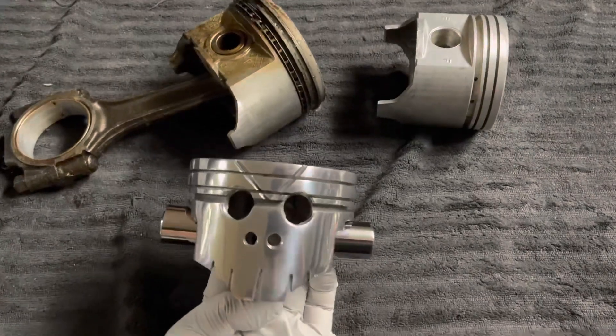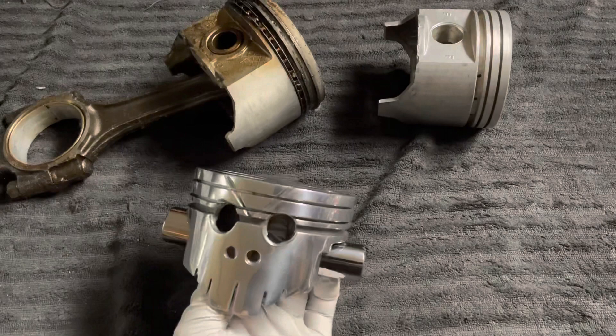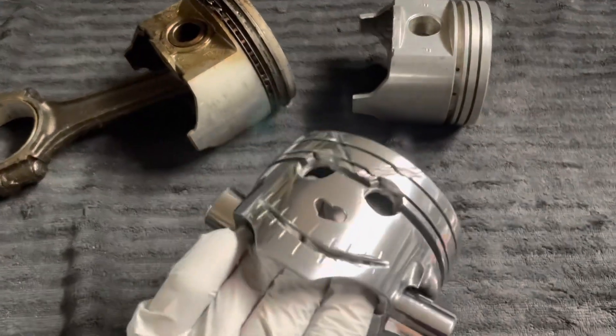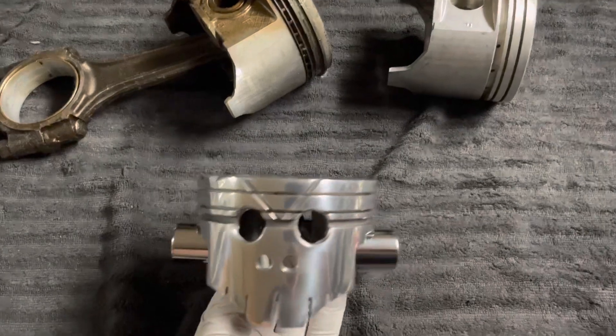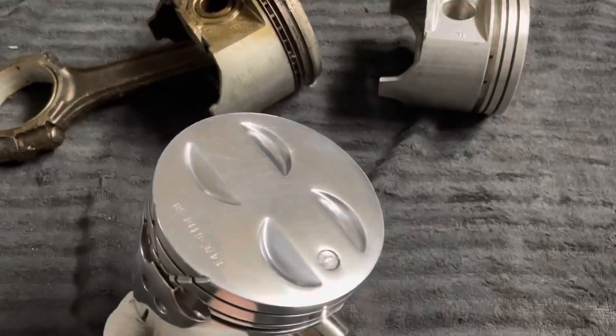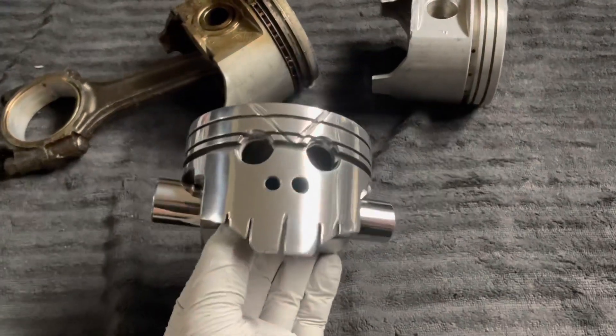Hey, this is John from Iverson Automotive. I'm just going to do a quick little video on this little piston head that I engraved and carved up and then polished. As you have seen these online, I wanted to kind of do one, see how it turned out. I found a couple piston heads at some car shows, so this is the first one I've done.